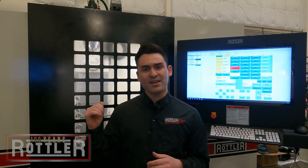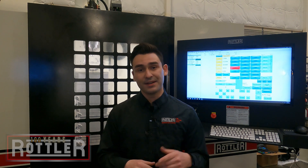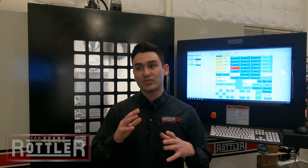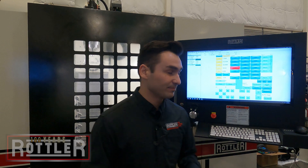I have an LS head sitting here in the machine today. I'm going to load it up and show you guys how that works — the general setup and what to look for when we're setting up for porting. All right, let's hop right into it.